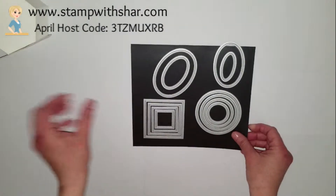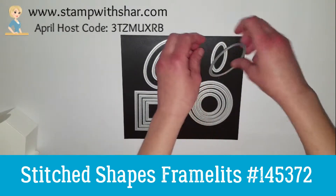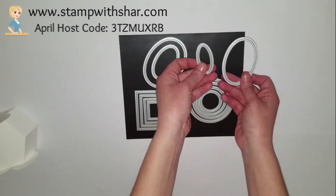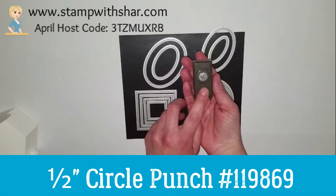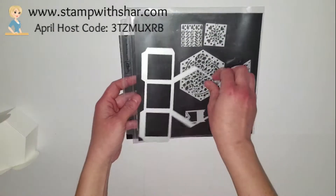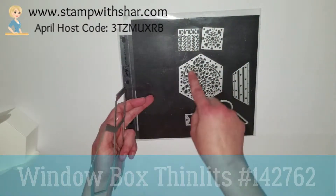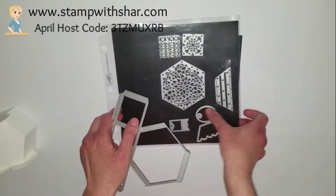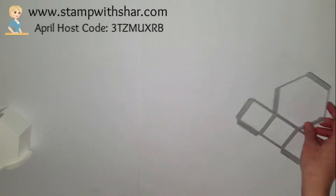We are using the stitched shaped framelits — these two dies. You will need four of these and four of these. We will also be using a half inch circle punch and you'll need six of those. And then this is the window thinlets that we will be using. This has a lot of other little pieces you can add, and you can also make a great little Easter basket as well.